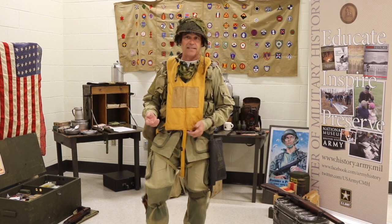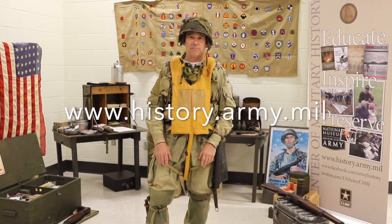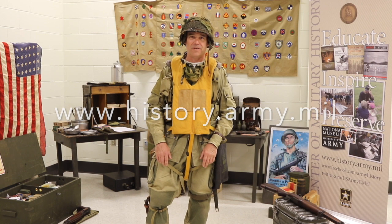To see these artifacts or any from World War II, go to an army museum and check out our website at www.history.army.mil.